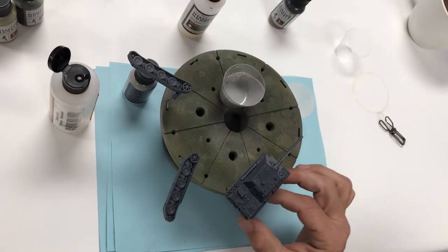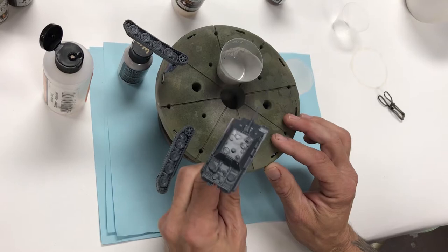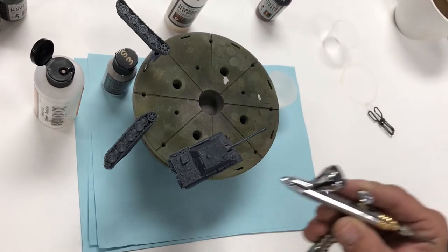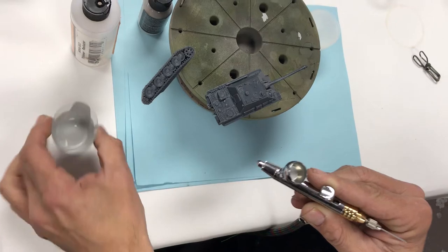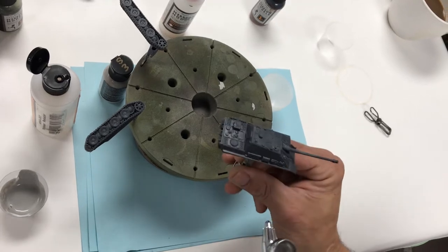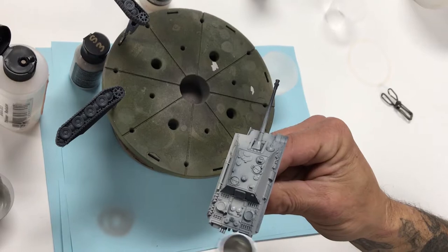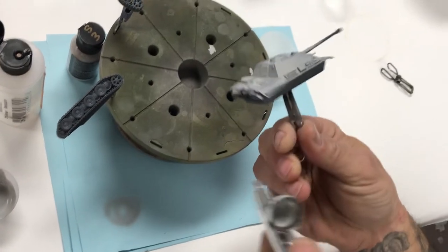We have our model here — it's a Flames of War / Battlefront Miniatures Jagdpanther. We're using a Harder Steenbeck Evolution with a 0.2mm needle and nozzle. Thirty drops of primer will probably cover eight or nine of these tanks. We've propped the model up on a little stand. Apply in nice even passes and light wet coats to prime the model — that's all there is to it, quick and easy.